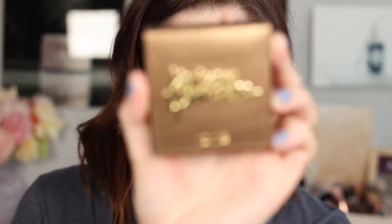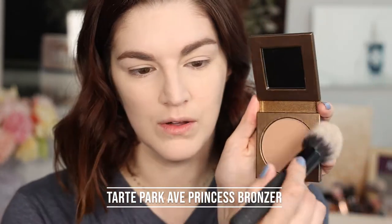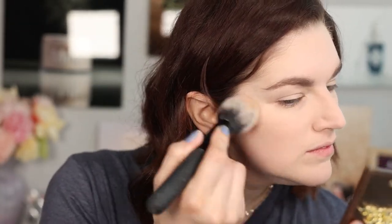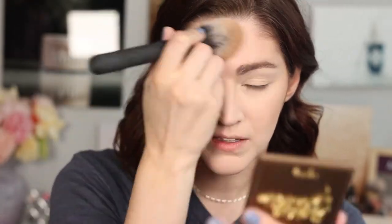The waterproof bronzer I found is the Tarte Park Avenue Princess, and the shade looks like it's going to be a good match for me. Oh — what does it smell like? It smells like a snow cone place, like the syrup! Yeah, like tropical scents — like a piña colada snow cone.